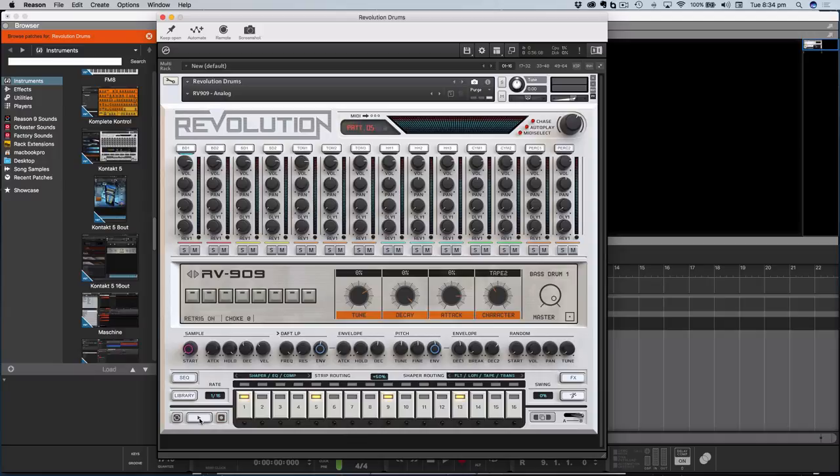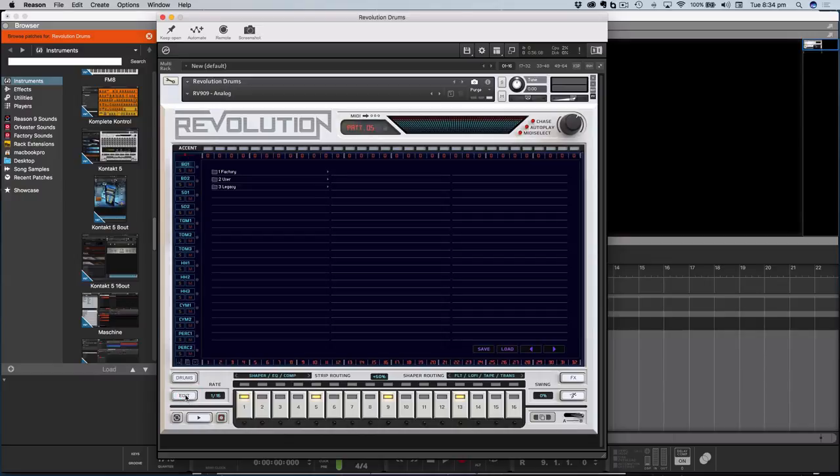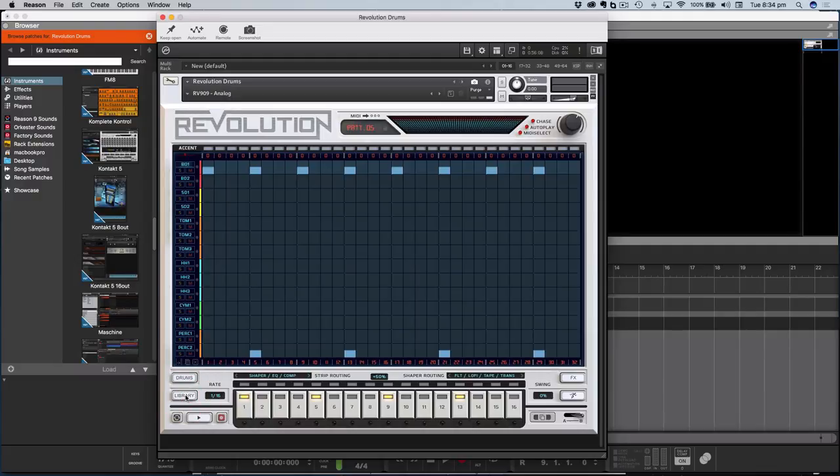My first thought now is: is there a MIDI export on this? Because if I'm going to start building up an arrangement then you'd want to do that. What have we got here? Library... Save... I wonder what we could do here. But like I said, this is a discovery session — I don't want to get too bogged down, but I've just stumbled across another interesting view here.